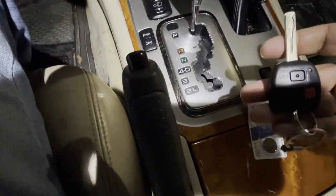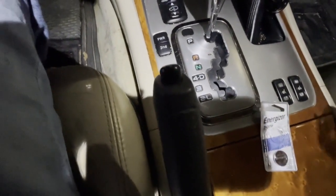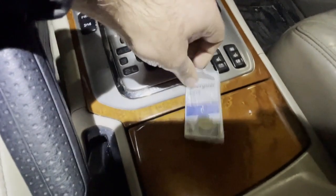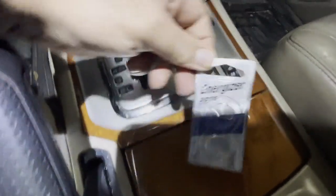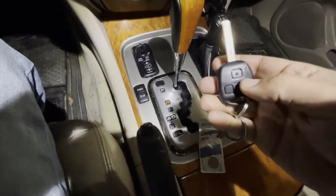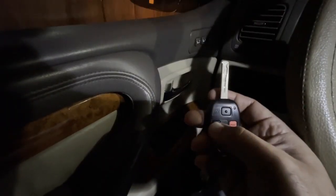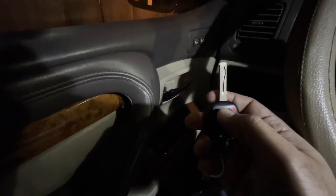That's what happened to me. The battery in this key fob was dead and I was trying to program it. My method was fine but it wasn't going through because of the battery. This key fob takes a CR2016 battery.